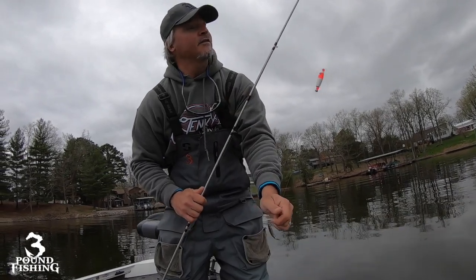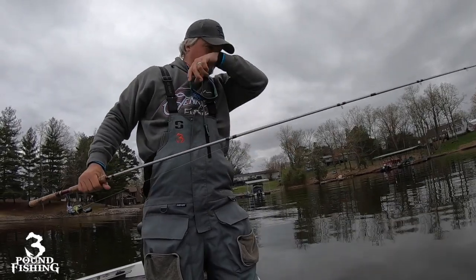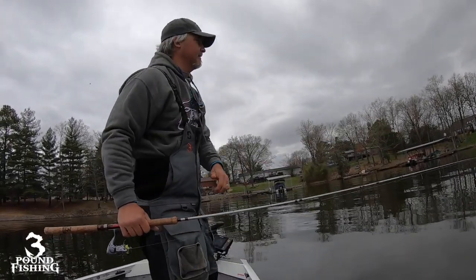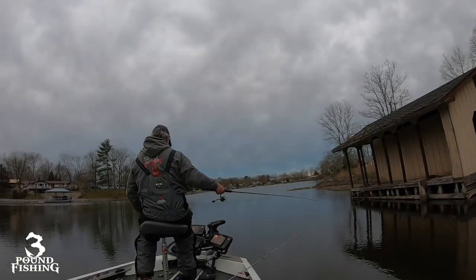That's the setup — basic, back to the childhood, it's a lot of fun. We can catch these fish a lot of different ways; we might even be throwing a curly tail today, but we're going to start off with the minnow. It's early in the morning, let's see if we can catch some fish.